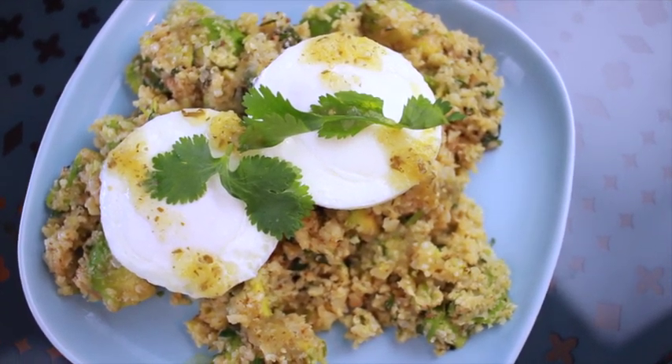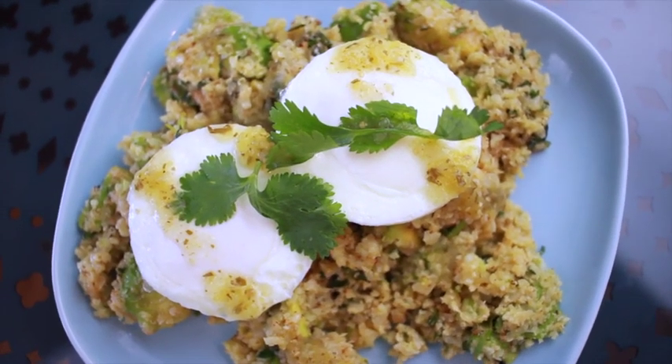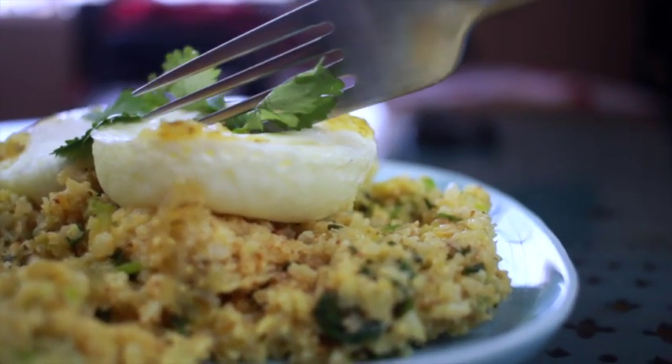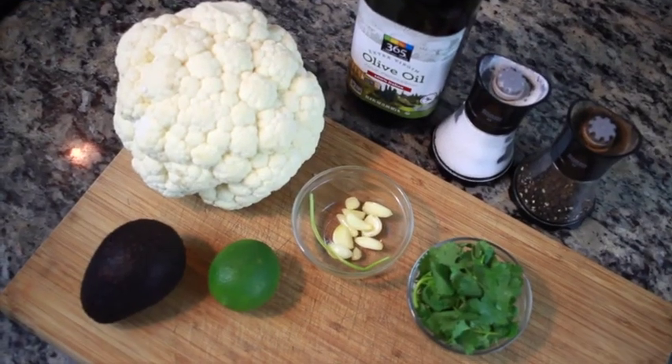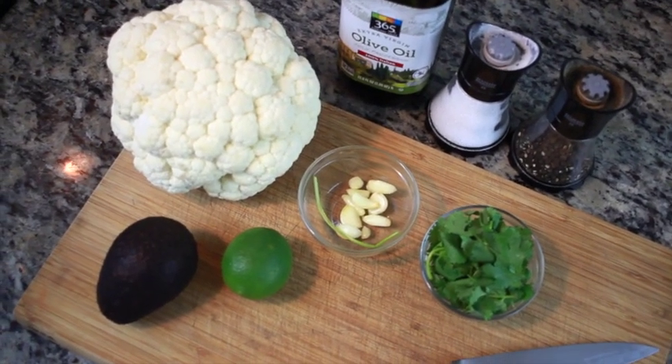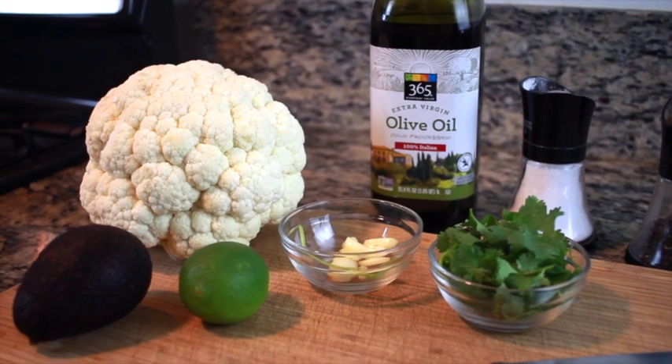Hey guys, so today I have this tasty delicious breakfast for you — this is an avocado cauliflower rice recipe and it's so tasty. These are the few ingredients you'll need: some salt and pepper, olive oil, a whole head of cauliflower, one lime, one avocado,